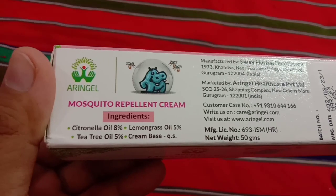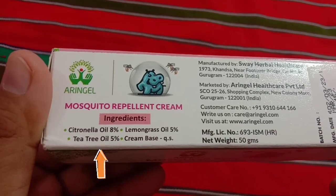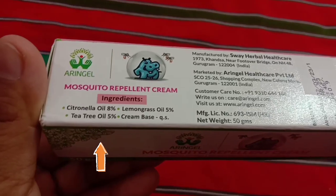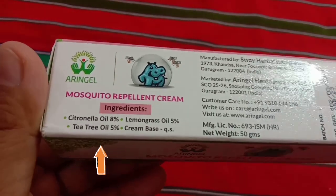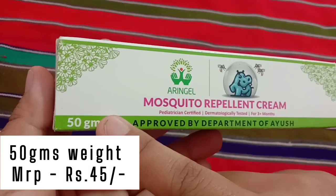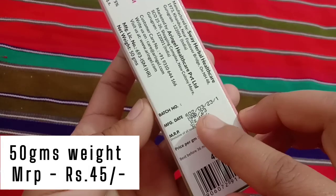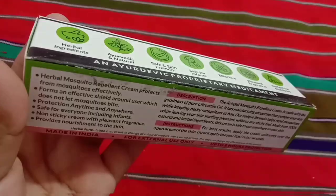The herbal ingredients present in this cream are citronella oil at 8%, lemongrass oil at 5%, and tea tree oil at 5%, with the rest being cream base. The price for a 50-gram packaging is just 45 rupees, making it an affordable mosquito repellent cream.